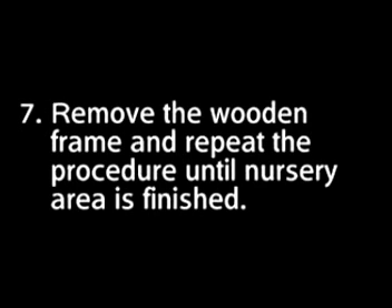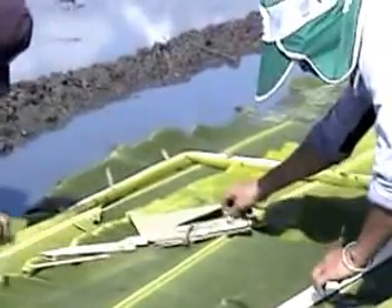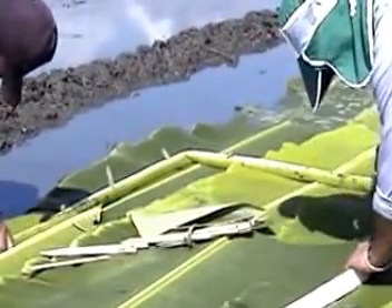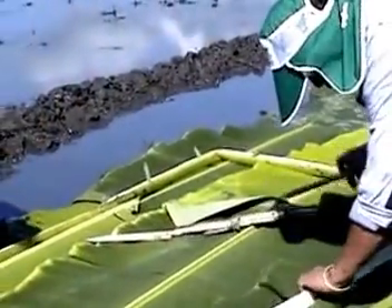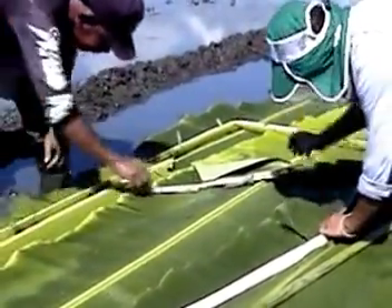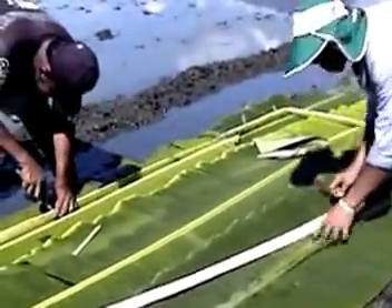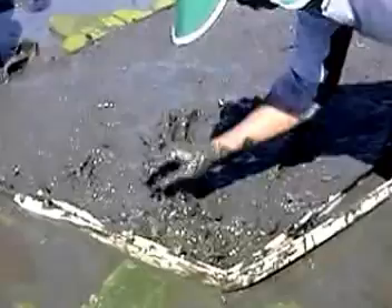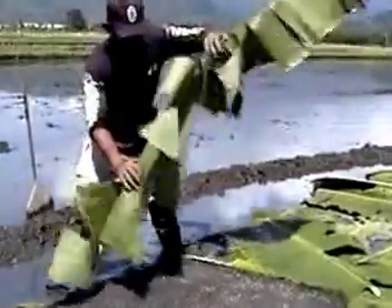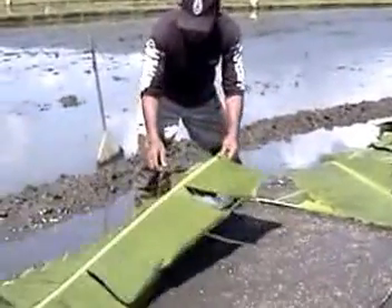Step 7: Remove the wooden frame and repeat laying the soil mixture and sowing seeds until you have finished the whole nursery area. For those who prefer not to use a wooden frame, you can use banana stalks instead. Simply create a fence around the nursery using banana stalks pegged with wooden sticks. Pour the soil mixture inside and level before sowing. Cover the nursery with banana leaves or plastic sheets once you're through.